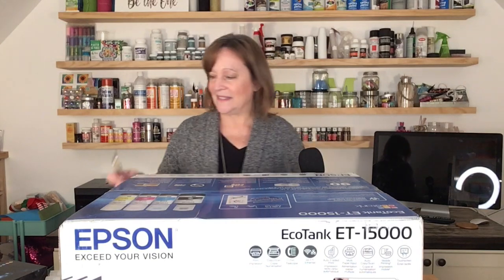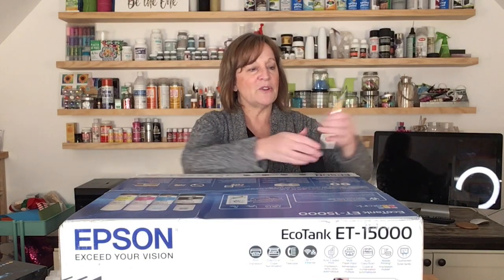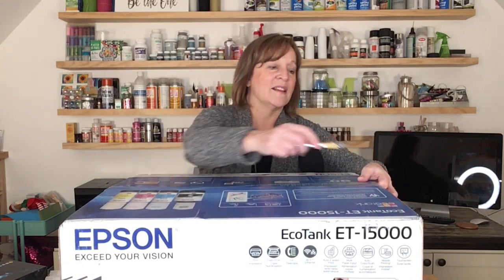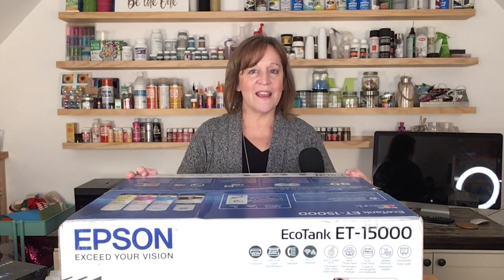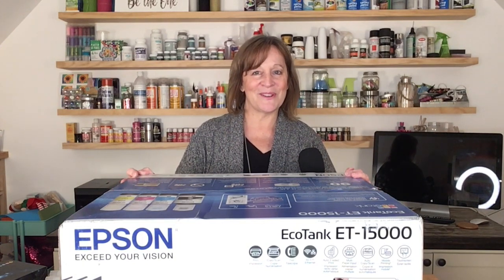Let's open up this big box. If you've been trying to get one of these EcoTank printers and they've been out of stock, what I did was get up every morning and check Staples online, Best Buy, Office Max or Office Depot. One morning Staples was showing it in stock, so I bought it quickly. I assumed my order would be canceled, but maybe five or six days later, this showed up on my doorstep.